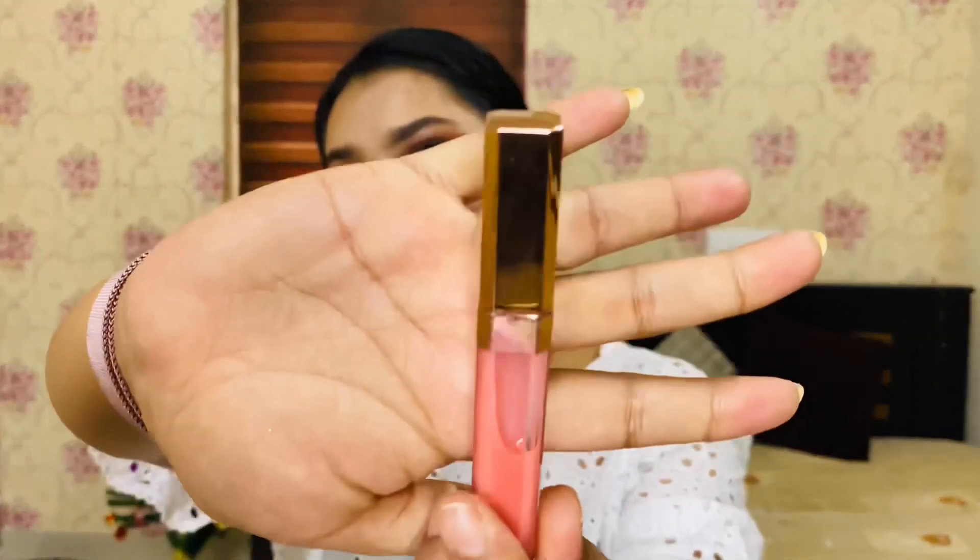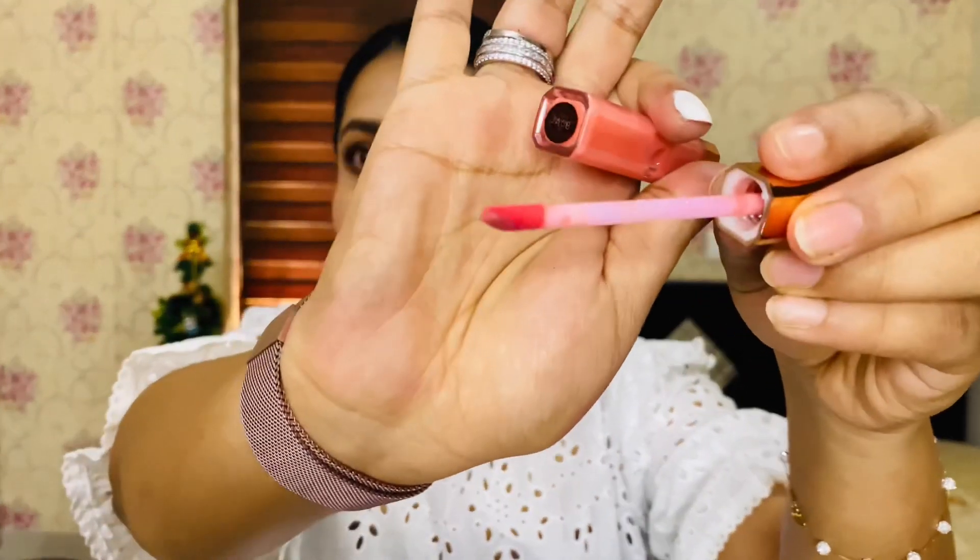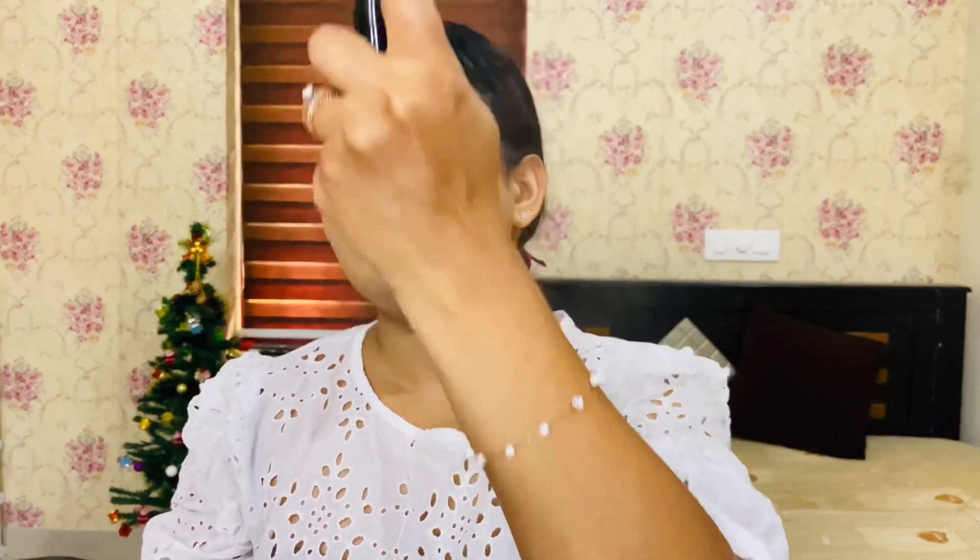This gloss is from Charlotte Tilbury. It's a very beautiful gloss — it gives you beautiful, glossy lips and completes the overall face look.